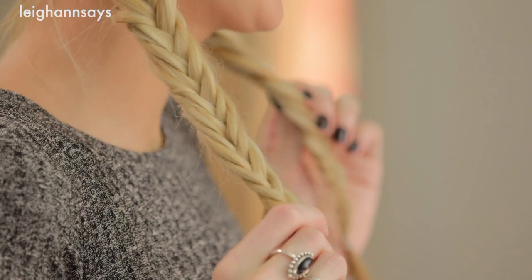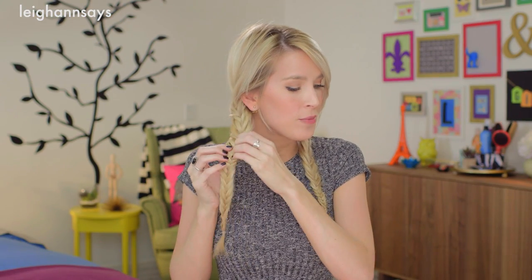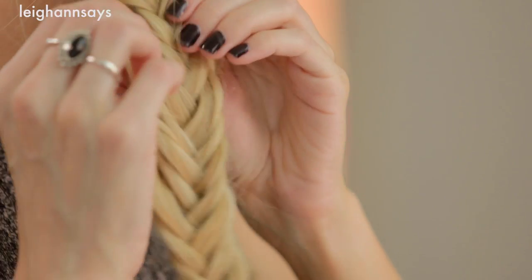Now we're gonna loosen them up — it's gonna look kind of messier and cooler, a little more bohemian, whenever we do the crossover part. I'm just basically tugging on the braid and it gives it a looser, messier look. You can see the difference — this one's been loosened up and this one is the fresh braid. Now I'm moving on to this side and loosening it up just like the other side. Super easy.